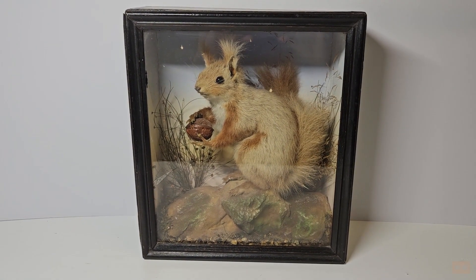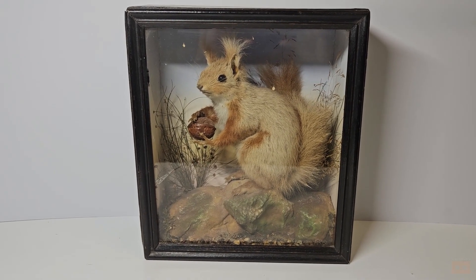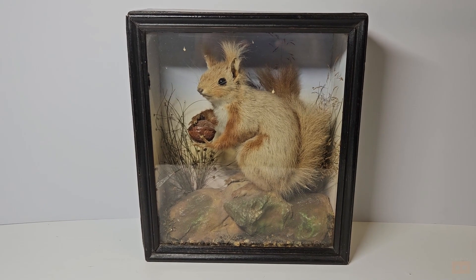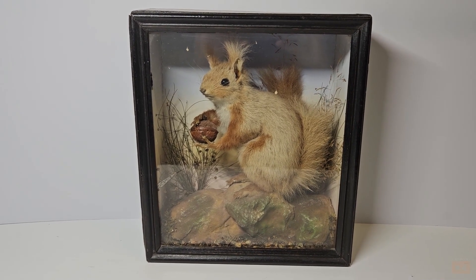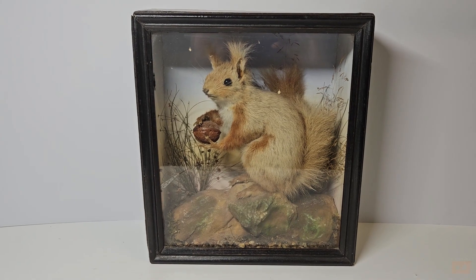So that was the condition report — Victorian red squirrel cased. This is really only for those interested in buying this and looking for a new home for it. All the best, take care.